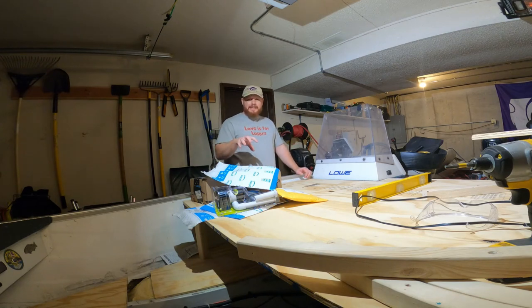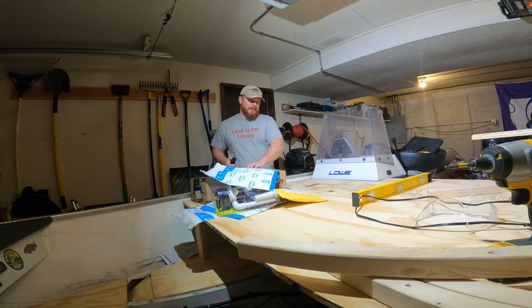What's up guys, welcome back to episode 6 of the boat deck build. I got some more packages, let's jump right in and see what's in them.